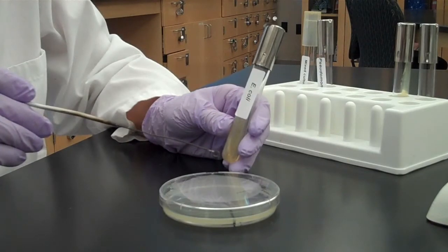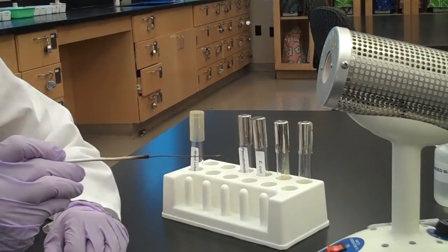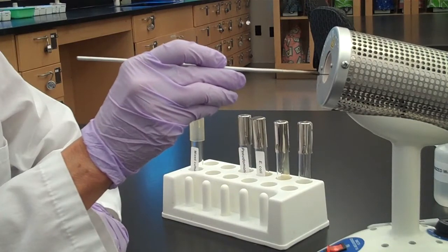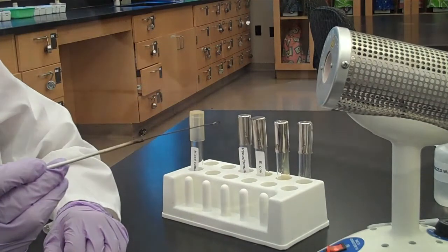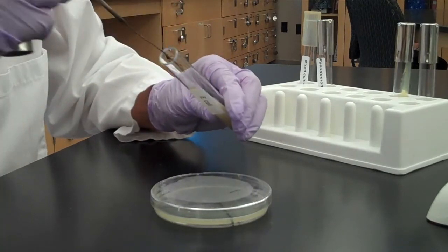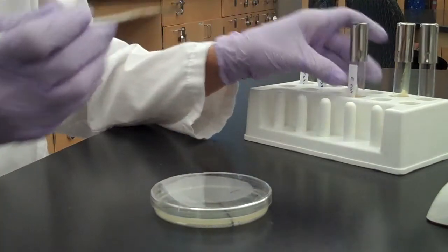Now we're going to demonstrate the streak plate of a pure culture of bacteria. We're going to use the loop for the entire streak plate. Sterilize your loop and let it cool. Take a pinpoint amount of bacteria off the slant and inoculate the first section of the streak plate.